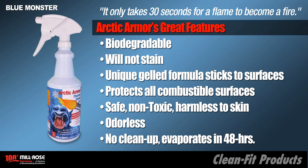It's safe, it's non-toxic, and harmless to the skin. No cleanup is required if you have little time because it completely evaporates in 48 hours. Arctic Armor provides a safe working environment for the installation of rock copper fittings during soldering and brazing operations.